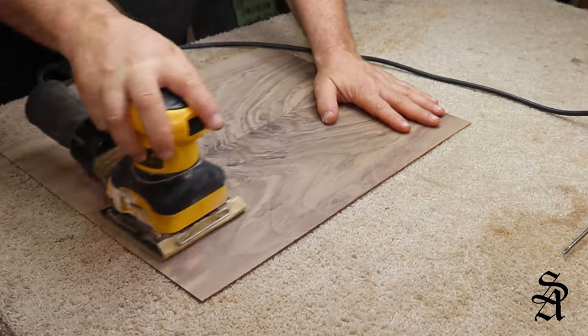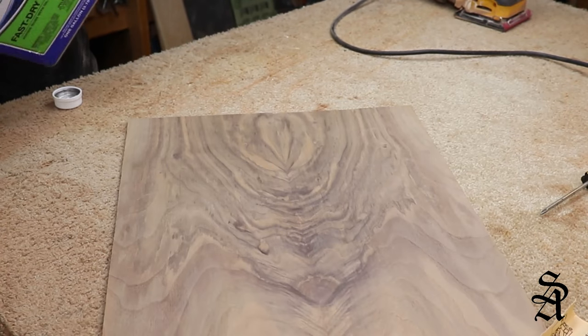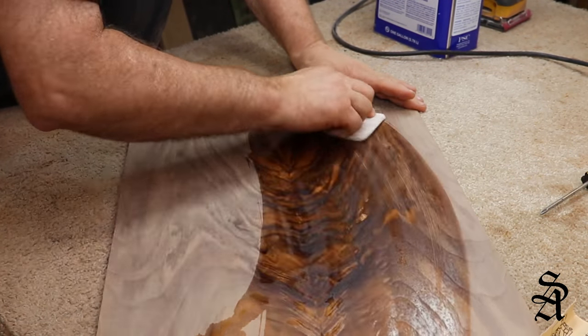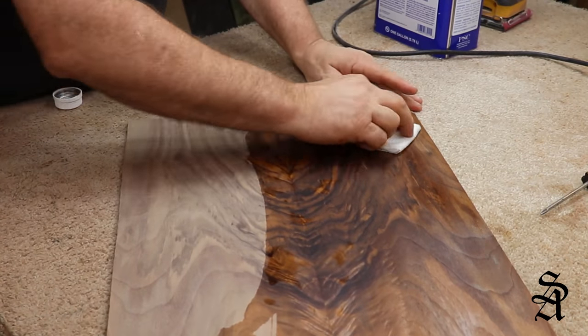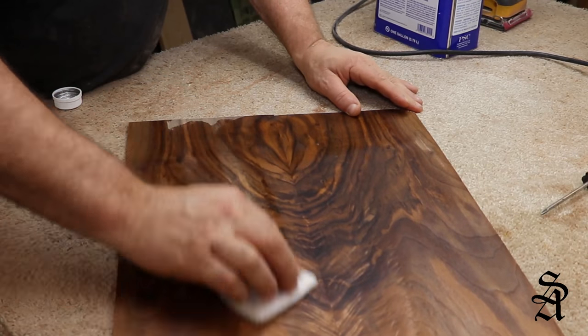I use a pretty heavy coarse grit on the drum sander, so to get those marks out of the back I use a palm sander, then I'll clean it up with a little bit of naphtha just to get the dust off and see if I've got all the scratch marks out. So far it's looking pretty good on this one.